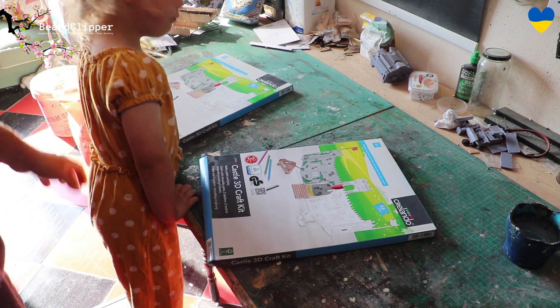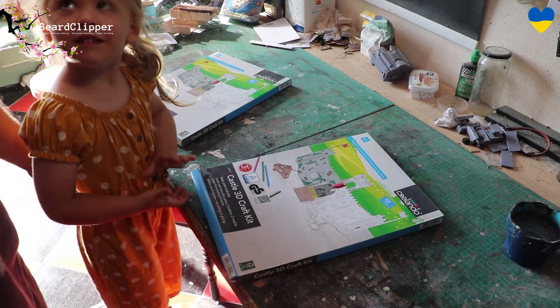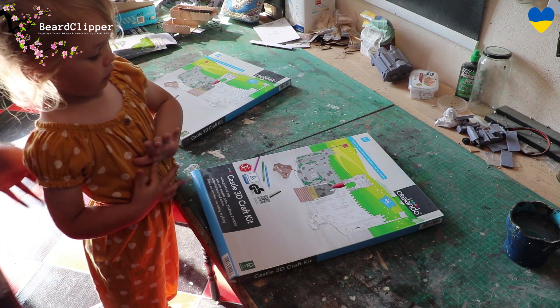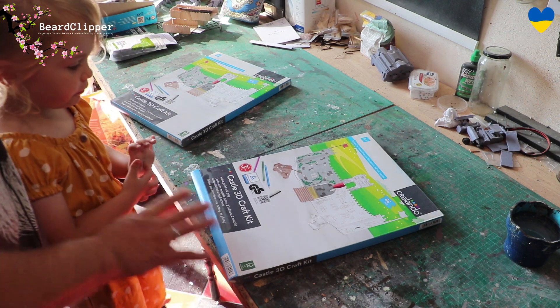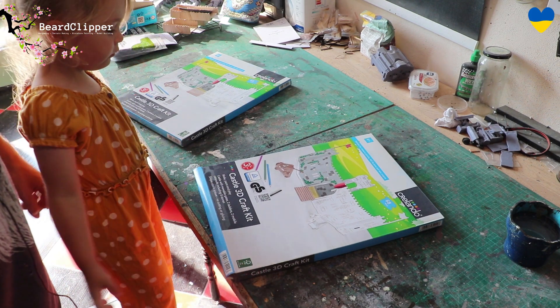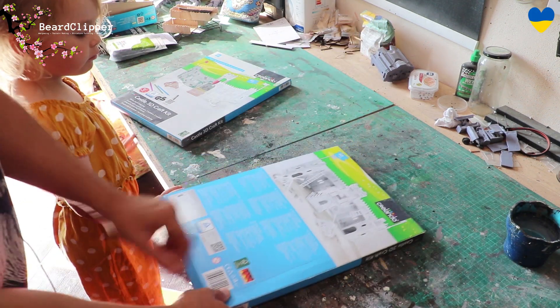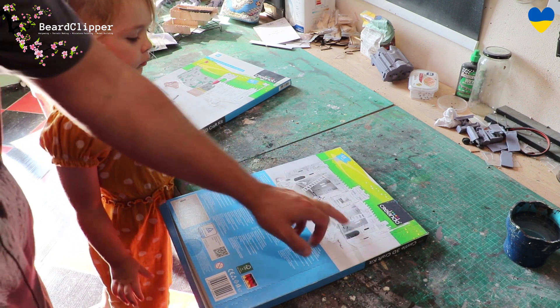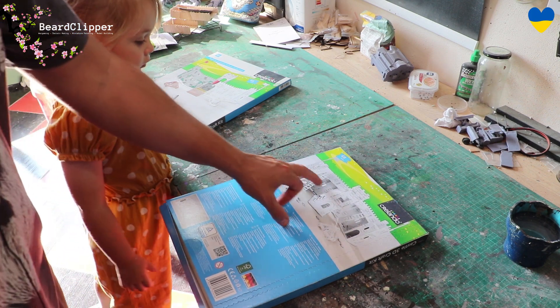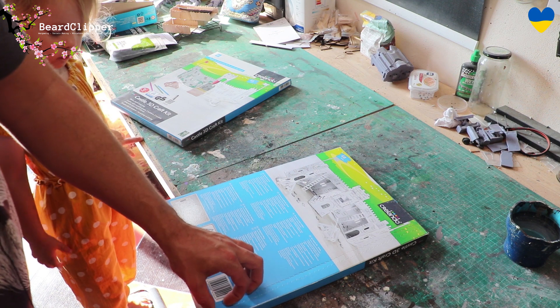It's time for a new build with Rosie! I bought these castle kits from Lidl a while ago and they've sat in my stash while she's been asking and asking to do hobby with me. We're going to make two of them up, put them on a base, make a really nice castle that she'll also be able to play with. Looking at the back you get trebuchets, a siege tower, ladders, and walls. I should probably have bought four because there aren't quite enough walls to make a full castle, but we'll work with two.